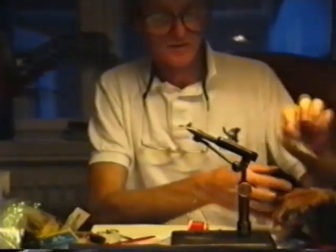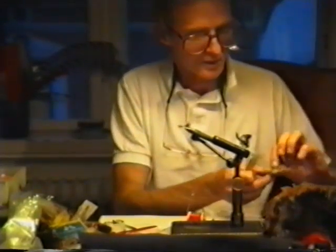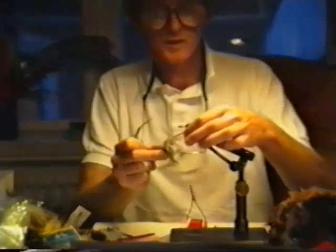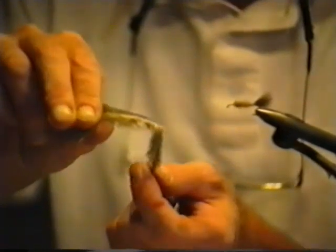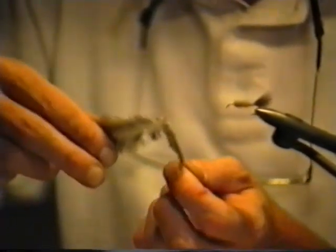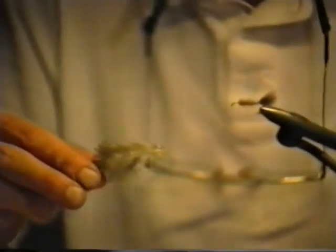Now we're going to take another feather from the pheasant from the back area, and this will be our collar. You'll notice that this feather also has a smaller feather attached to the base. This feather here is called an after shaft feather, and all birds have them. It's a very, very useful feather — we'll be using a lot of this feather. It's not to be thrown away; it's to be used. I'm going to just pluck this off and set it aside for later use. Then I'm going to strip the soft barbs away from the stem like so, and I can save these — I can make another couple of flies out of that material.